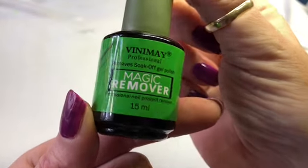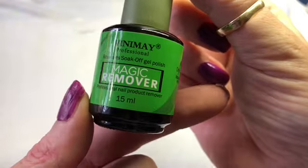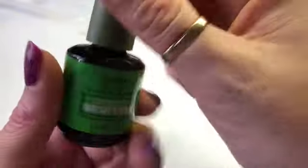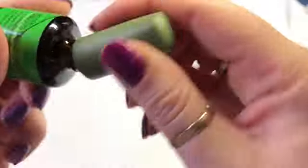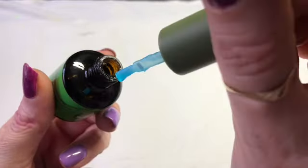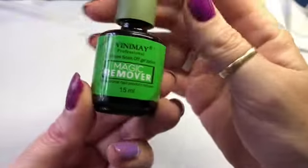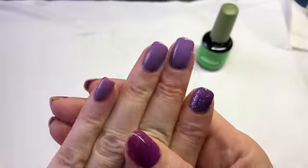Hi guys, welcome back to another video. Today I thought I'd do a review on this product that I'd seen on Facebook or Instagram - it's a gel polish remover, supposed to be like a gel but blue. So I thought I'm gonna test that one.